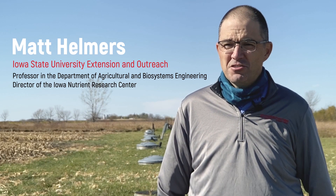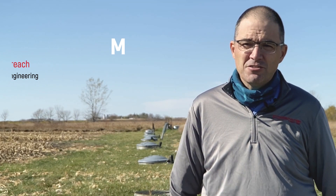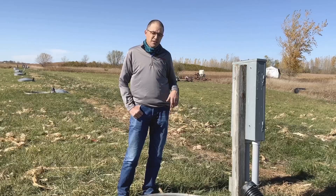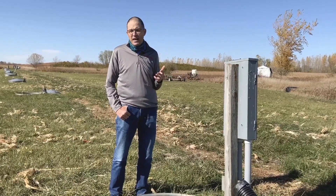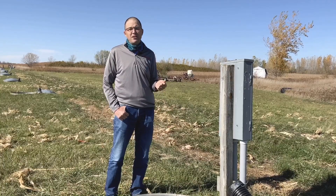Hello, I'm Matt Helmers with Iowa State University Extension and Outreach, professor in the Department of Agricultural and Biosystems Engineering, and director of the Iowa Nutrient Research Center. Today we're at our Gilmore City Drainage Water Quality Research Facility. This site was established in 1988, set for drainage water quality monitoring in 1989. Flow started in 1990, and we've been monitoring at this site since that point in time, looking at the impact of different nitrogen management practices, cropping systems, and their impacts on drainage water quality, specifically nitrate loss.